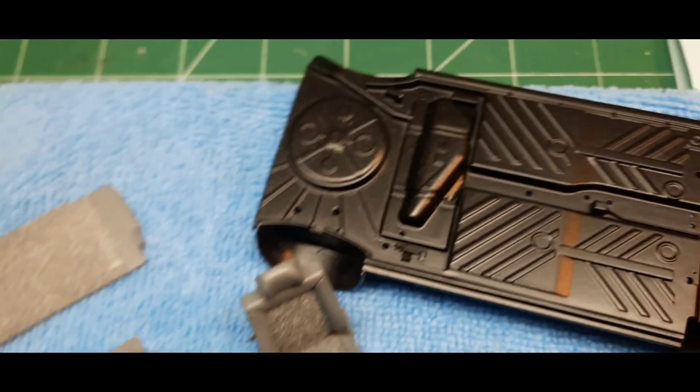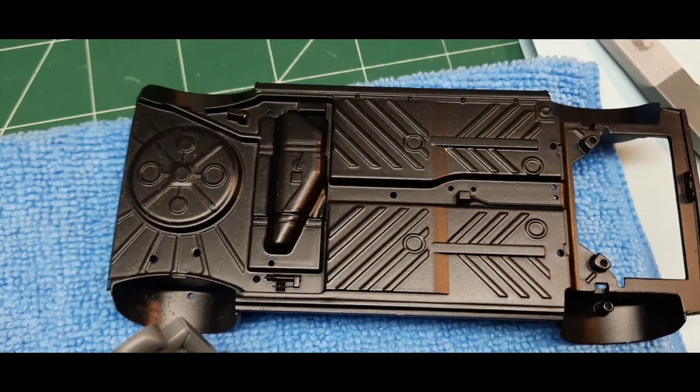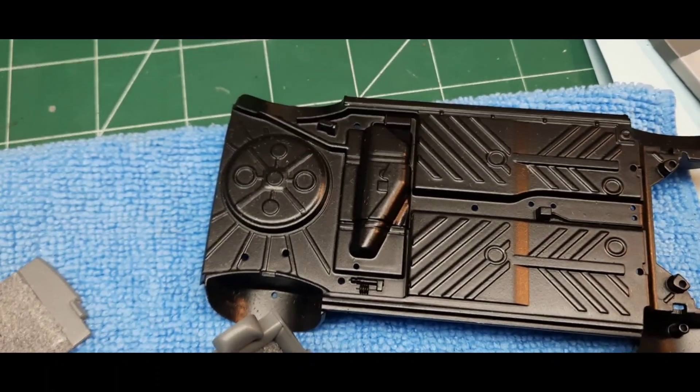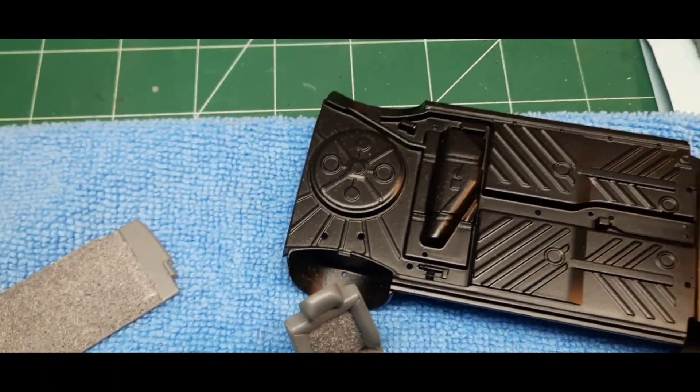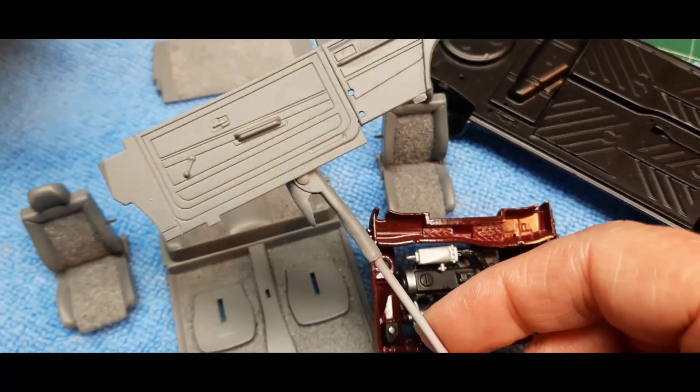One of the next things up will be the bottom of the vehicle — I've primed it and painted it, and now I'm going to add the detail stuff. I've also primed and painted the interior, and now I'm going to add most of the interior.